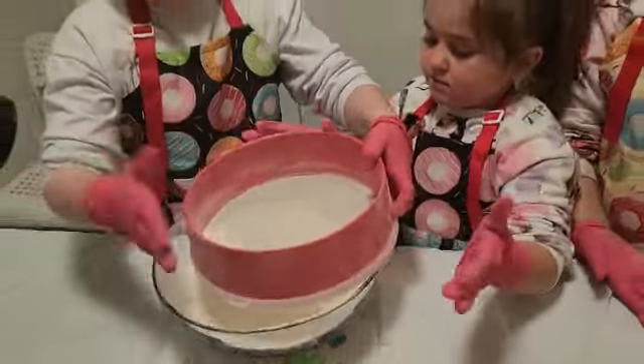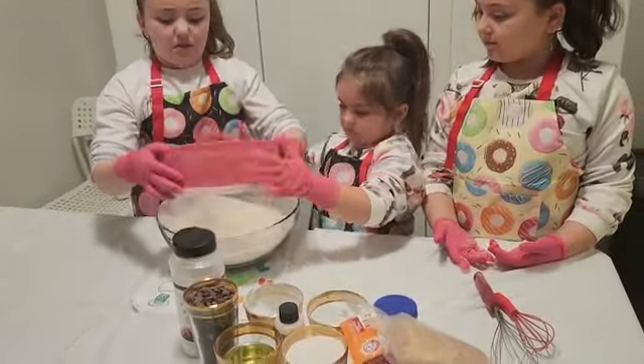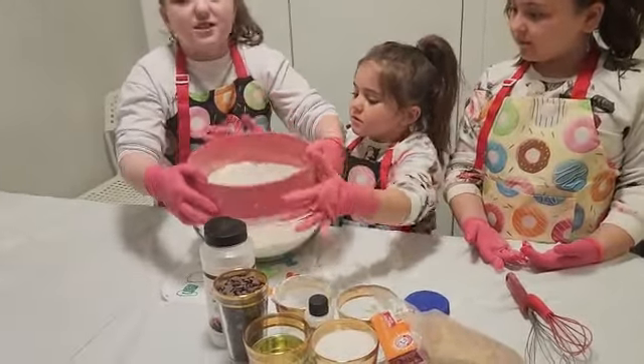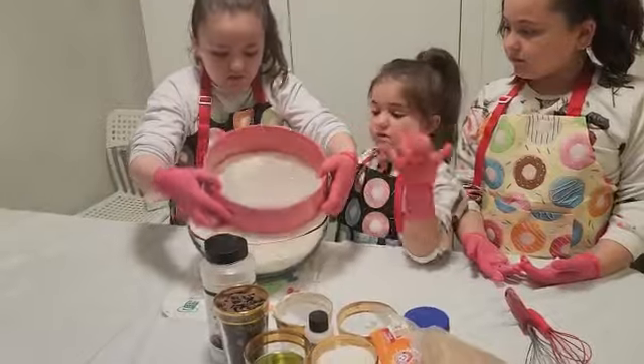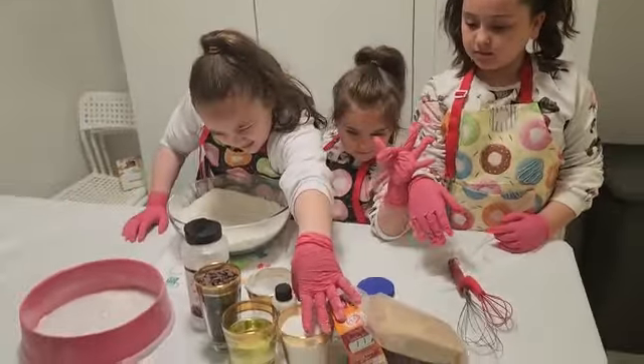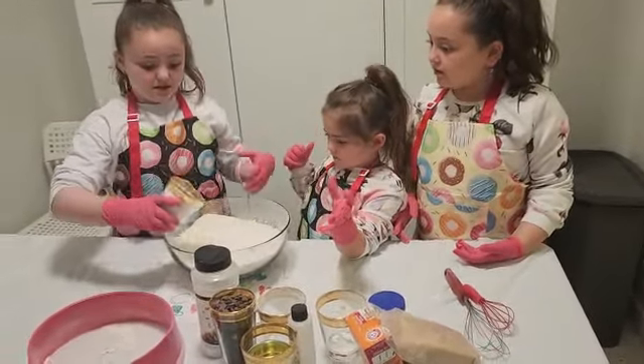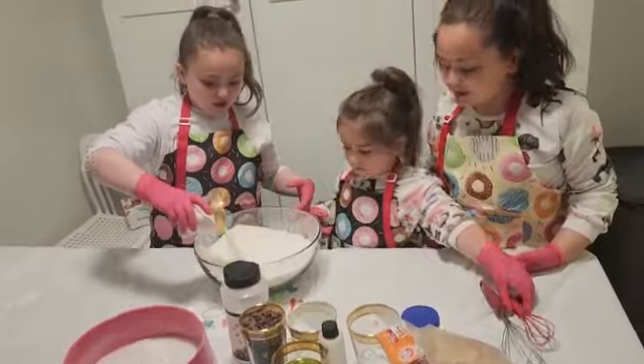We don't want to eat any — think about my gloves, obviously. Now there is a cup of sugar. The whole thing? Yes, the whole thing. Good job.